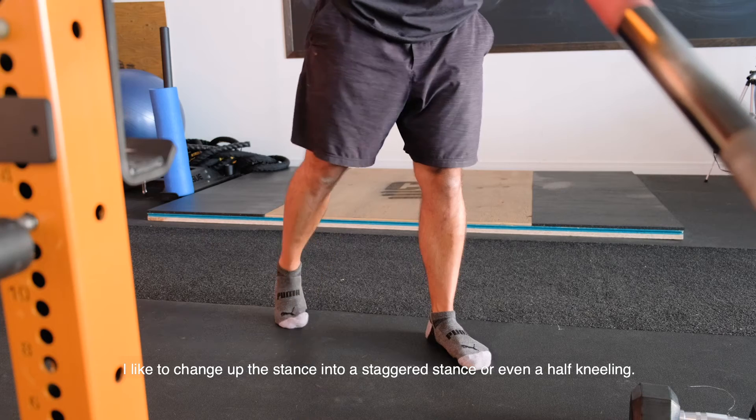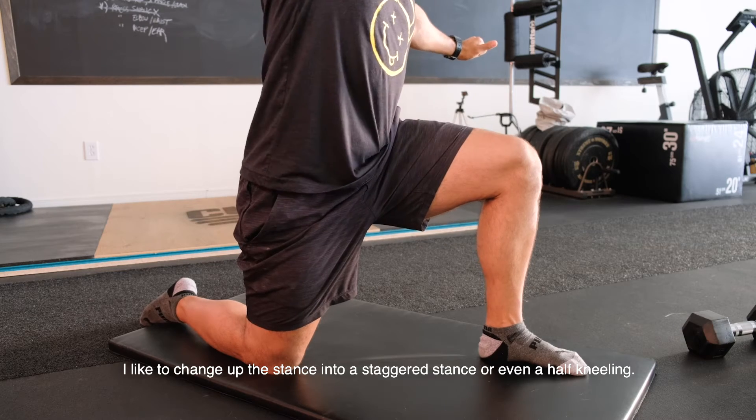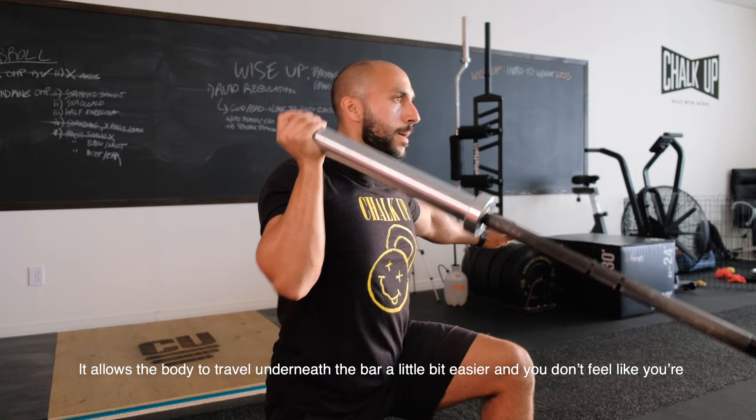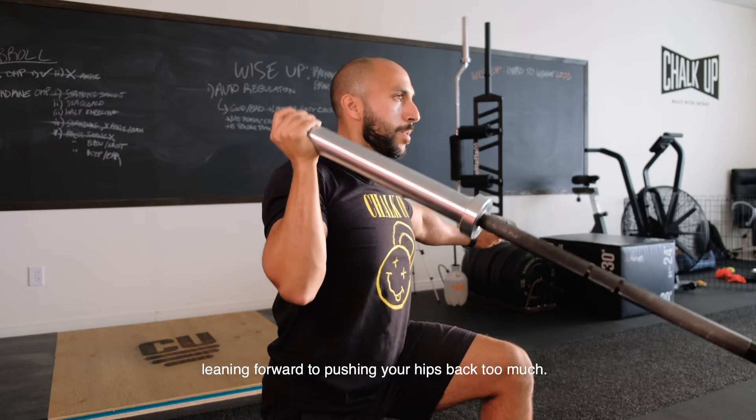Personally, I like to change up the stance into a staggered stance or maybe even a half kneeling. It allows the body to travel underneath the bar a little bit easier and you don't feel like you're leaning forward or pushing your hips back too much.